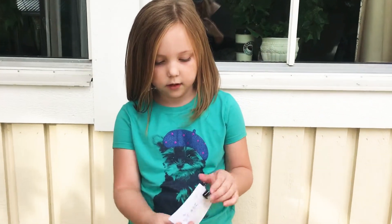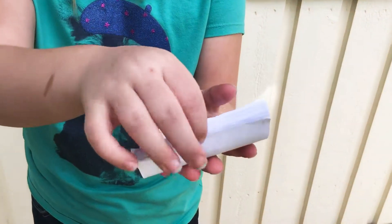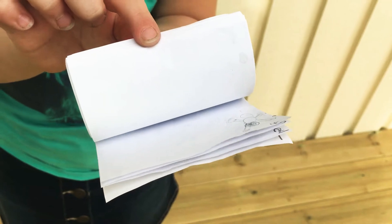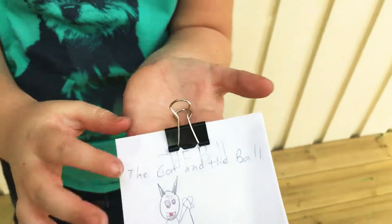it's called the cat in a ball. It's kind of of a cat in a ball. One more time.